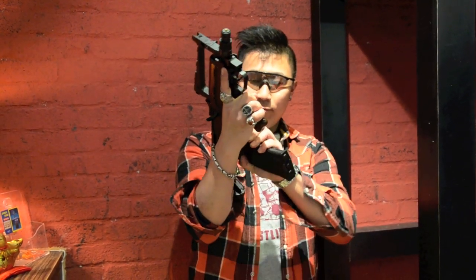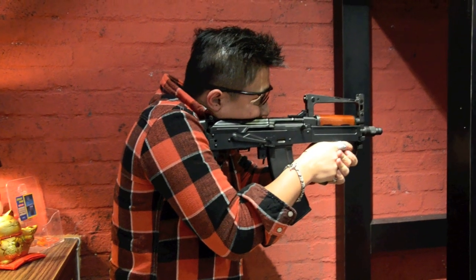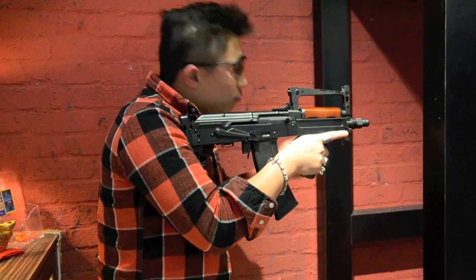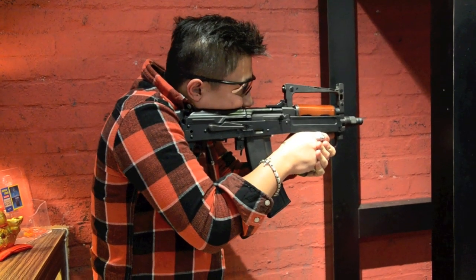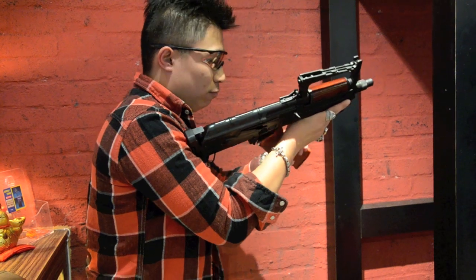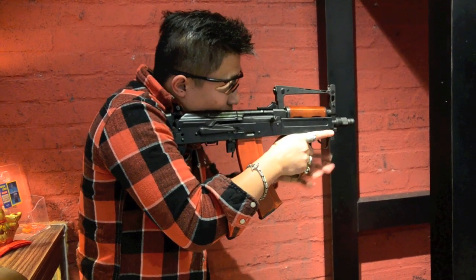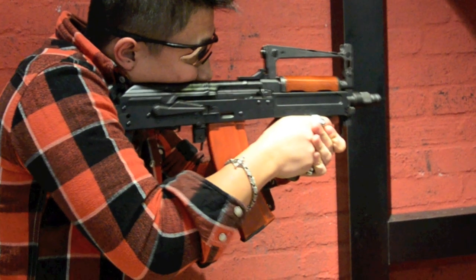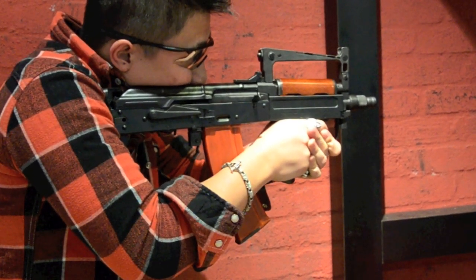I think it's time for us to test the gun. Stronger recoil. One more magazine. Stronger recoil. Very stable. You will love it.